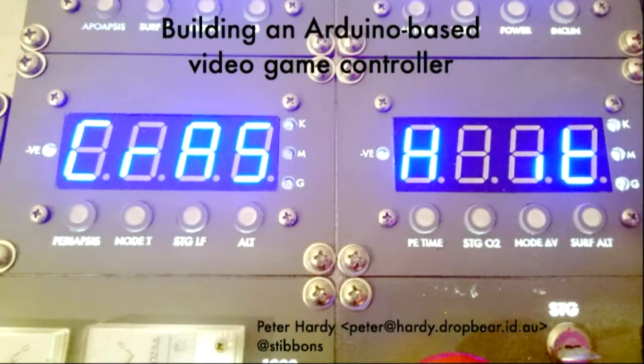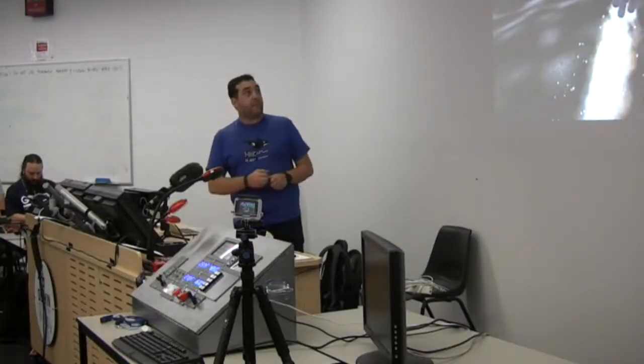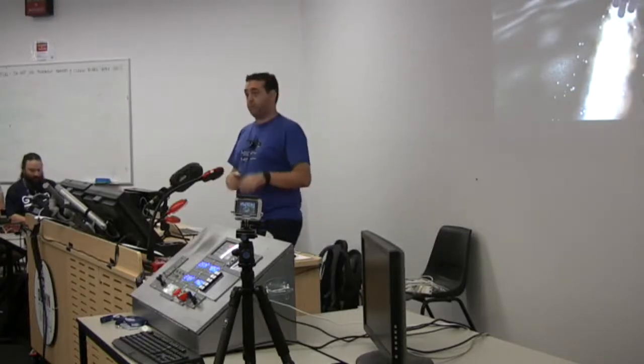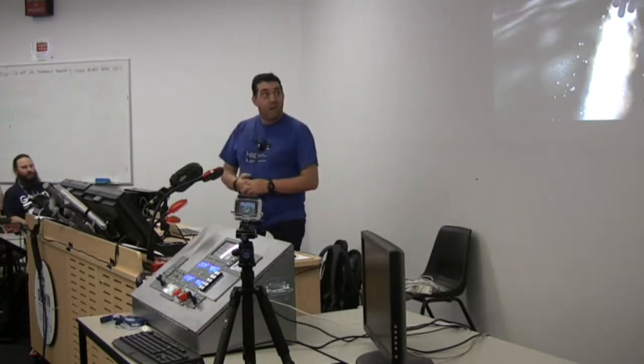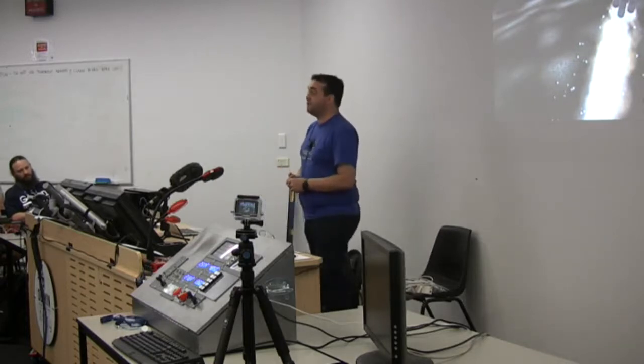This is a build that I've been working on for a little while and I thought it might be fun to talk about how I got to this point and some of the problems I'd had on the way. This is the game I've been playing - it's Kerbal Space Program. You can tell the KSP players because they're salivating right now. For the rest of you, it's basically a space flight simulator that gives you a kit of parts to build rockets. You crew them with adorable little green things called Kerbals and fly them around a fictional solar system. I've been playing KSP for quite a while, and building weird little projects with Arduino for quite a while.